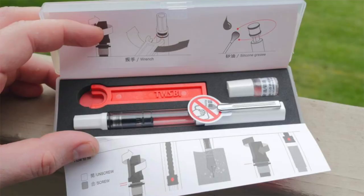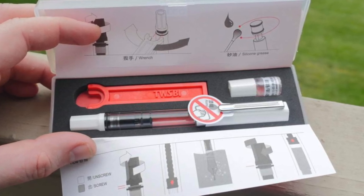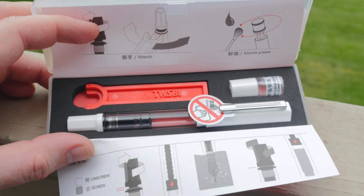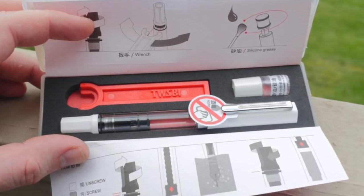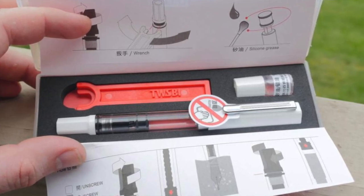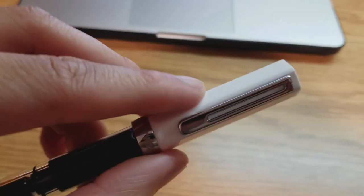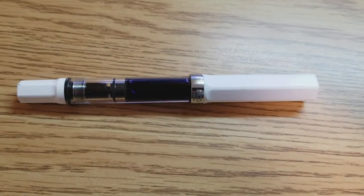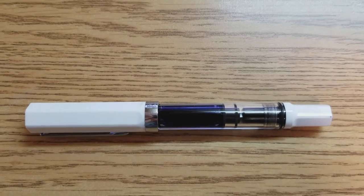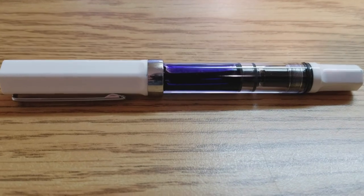Off the bat, my first impression when I opened it up was: wow, that is some nice packaging compared to other budget pens. By the way, this pen only cost $29 — get that in your head. Some fountain pens go for over $100, so this is pretty significant, especially for a college student. $29 for this pen and the packaging includes a lot.